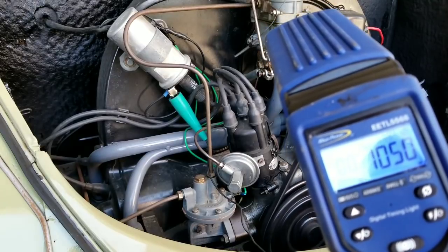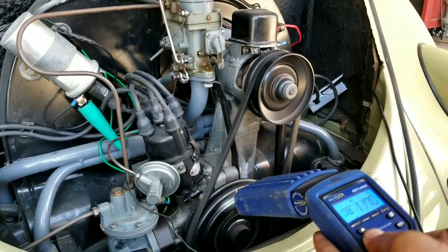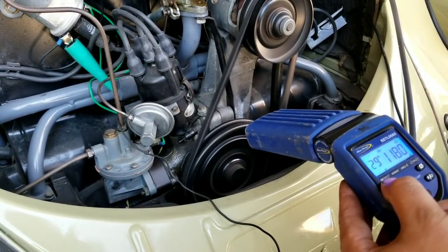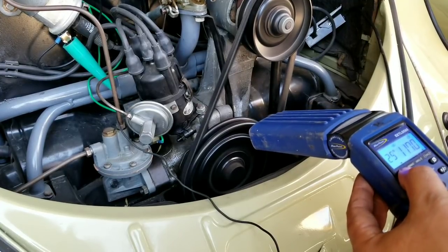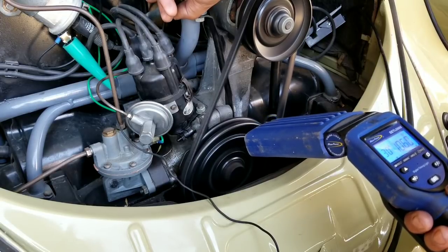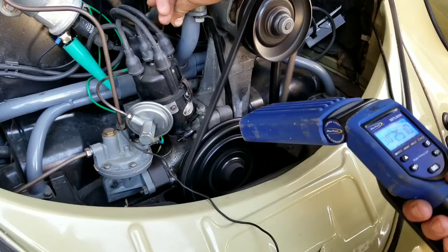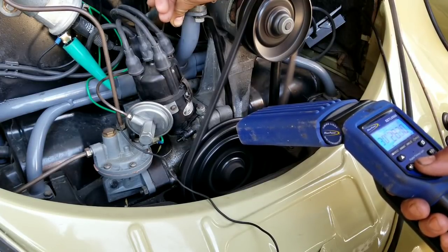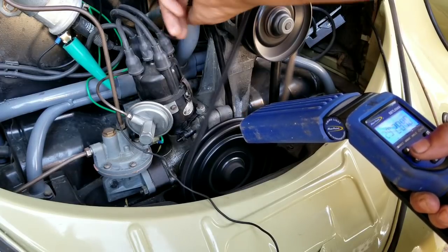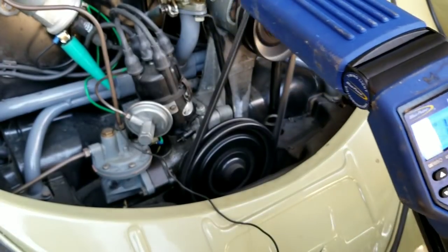For this video I'm using a digital timing light so you can read it more easily. We're going to set this car at 30 degrees because we know it can handle it — that's where we normally have it set. So here you can see him setting it at 30 on the dial: 24, 28, 29, 30 — right there. Then we rev the engine up until all the advance is done on the distributor. You can see it stopped — we're at 28 to 29 degrees.